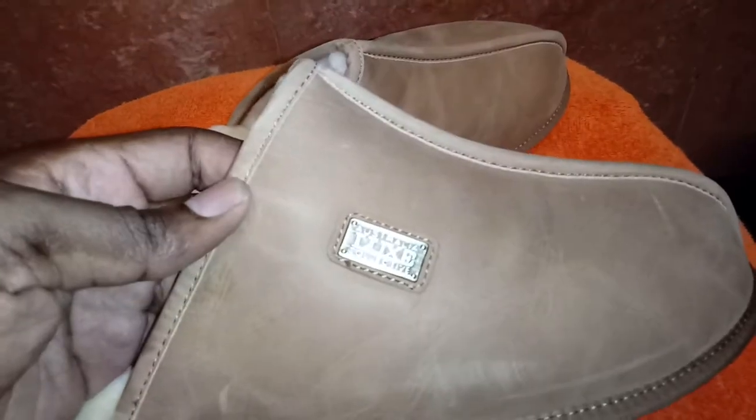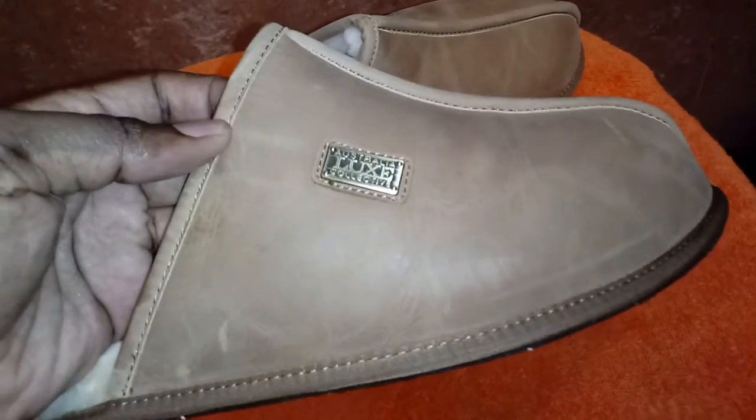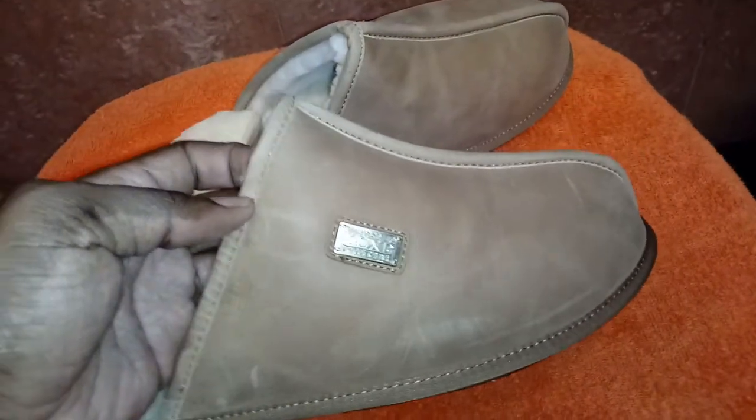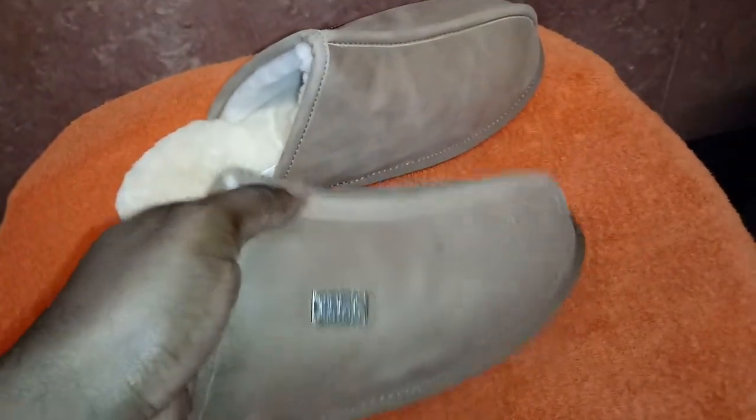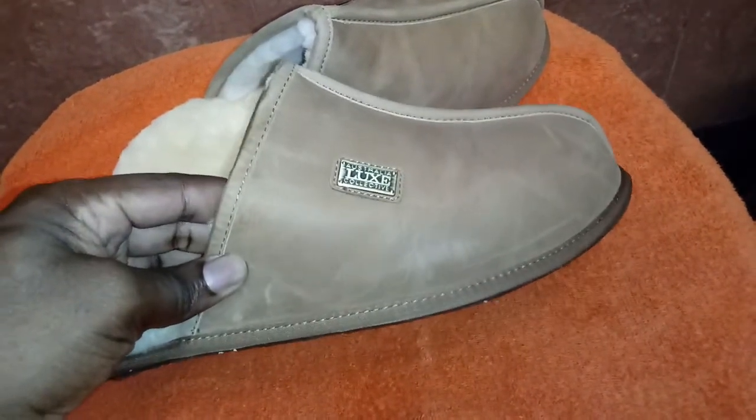This one is from Luxe Collective Australia. This is the second slipper I've shown from this company — Uggs.